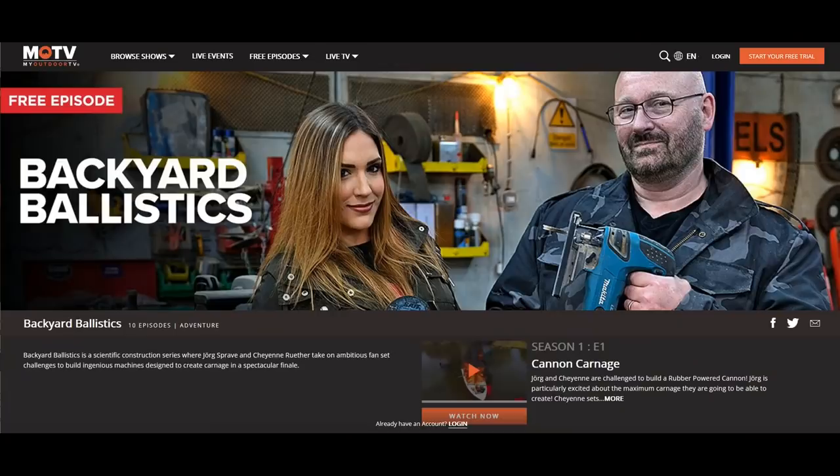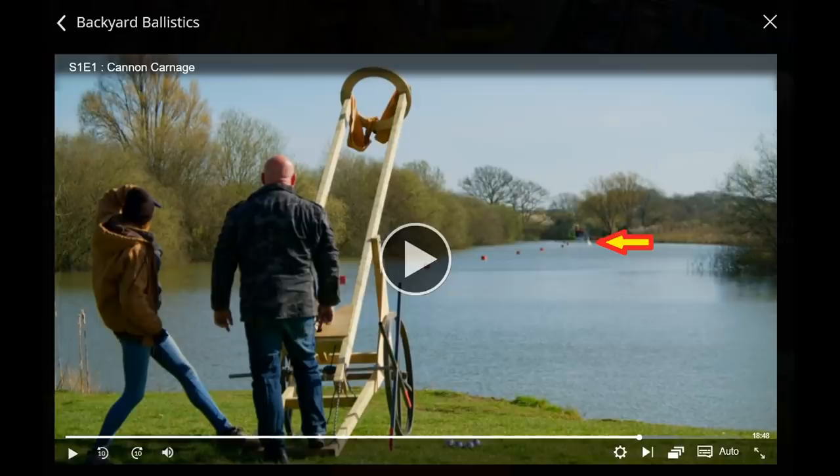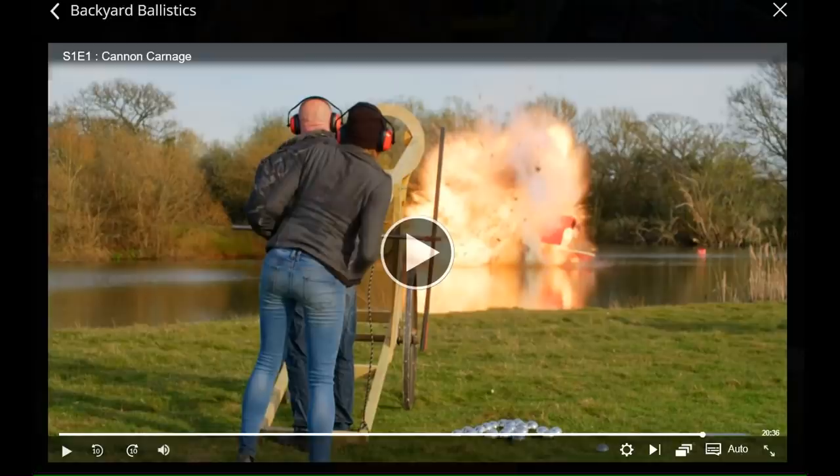More good news. From April 1st onwards all those episodes are available, and believe it or not the first episode — the Canon of Carnage — is available for free, so you don't even have to register, you can just simply watch it. The link is down there. See me building this huge cannon that can actually fire a heavy iron ball more than 200 meters, and then watch me destroying stuff with it.